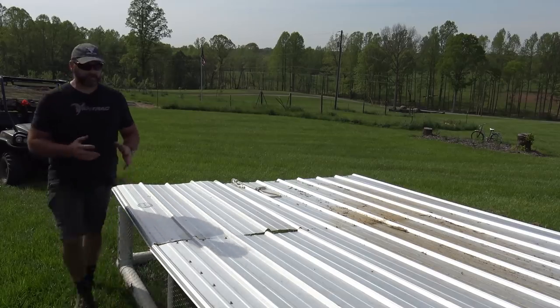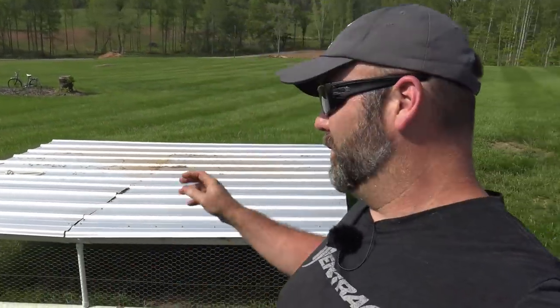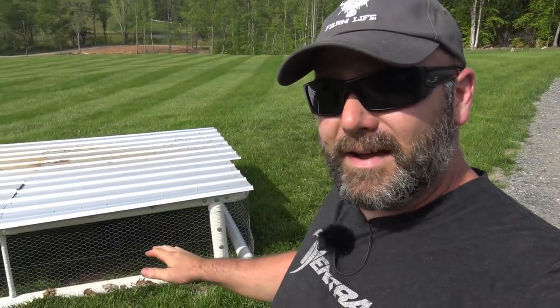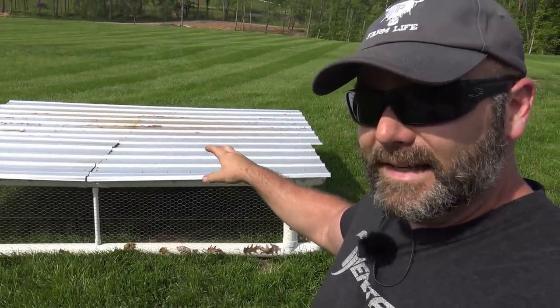It's very lightweight, but not so lightweight that it blows away in the wind. A lot of folks are really concerned with the design, saying one windstorm and that thing is going to blow away. But it's so low to the ground that it doesn't blow away. And this shiny tin — not a dark colored tin — reflects the sunlight and keeps the birds cool.